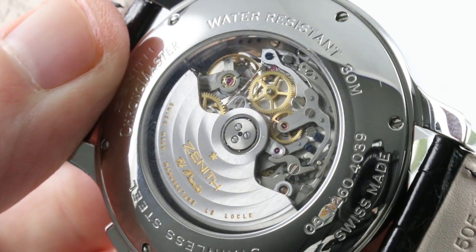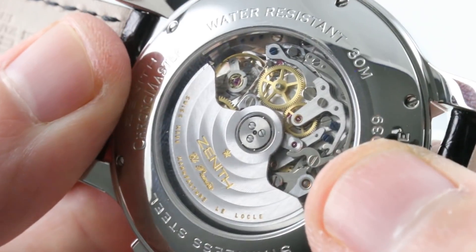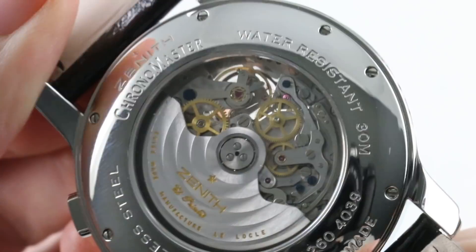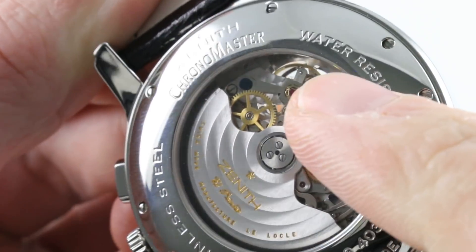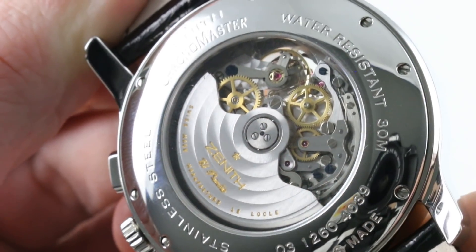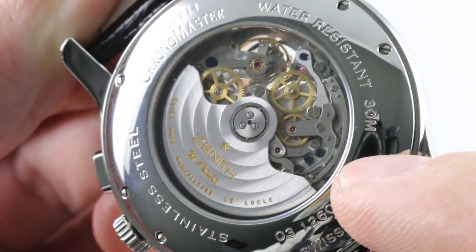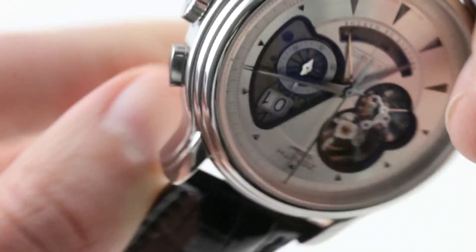Most of the screws — though not all — are black polished. Those that are black polished and uncoated are used for adjustment of the mechanism, while the blued, kiln-fired oxidized screws are used for physical assembly to hold stationary components in place. The movement features bi-directional automatic winding, 30-meter water resistance, and a 50 to 52-hour power reserve.